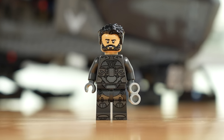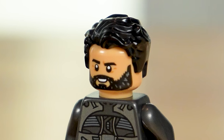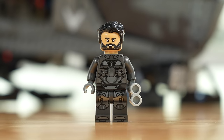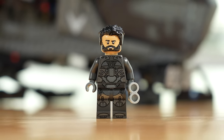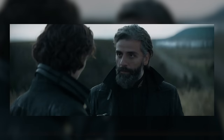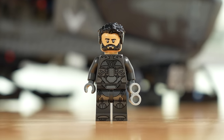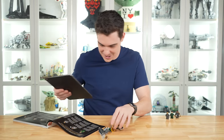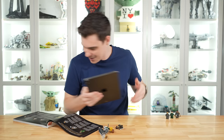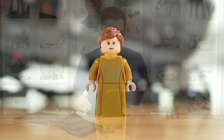Next we have Duke Leto Atreides. Having looked him up in the movie, the one thing I would say is I would have loved to see some gray highlights in the hair — they have gray highlights in the beard which is great, but the hair looks just too dark compared to what I see in the movie. The rest of his outfit looks quite nice and is very well armored up. He's the only one who just has binoculars — no weapon to fight with.